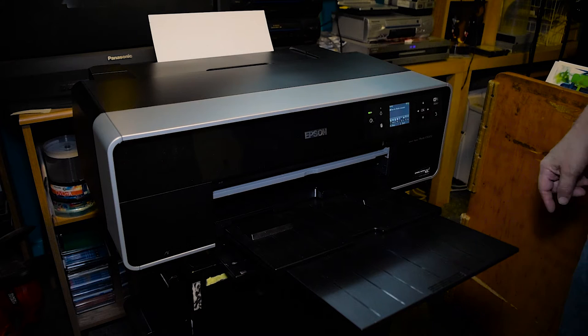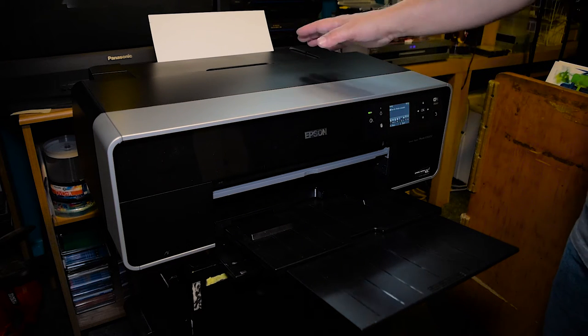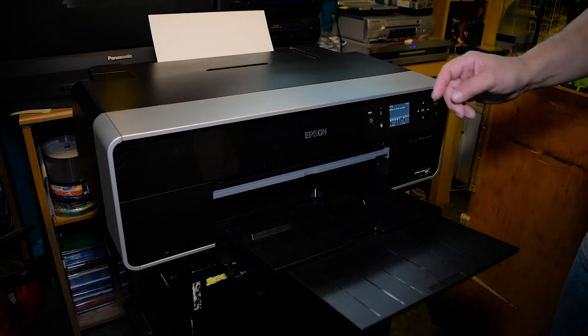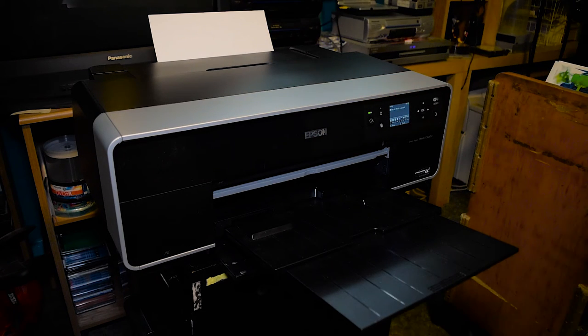We're going to be using the Epson Watercolor Brilliant White profile. We're using OEM inks, and that has been proven in the past to work pretty well with this particular paper. So give me a few minutes and I will go ahead and load the image.